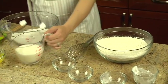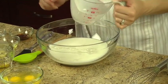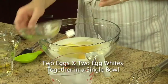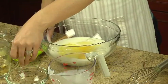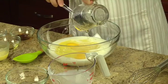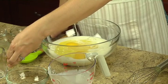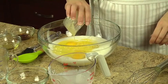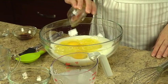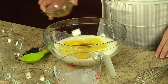In a large bowl, whisk one and a half cups of sugar, one and one-third cups of low-fat buttermilk, two eggs, two egg whites, a half cup of light corn syrup, a fourth cup of melted butter, one tablespoon of corn oil, two teaspoons of pure vanilla extract, and one teaspoon of almond extract if desired.